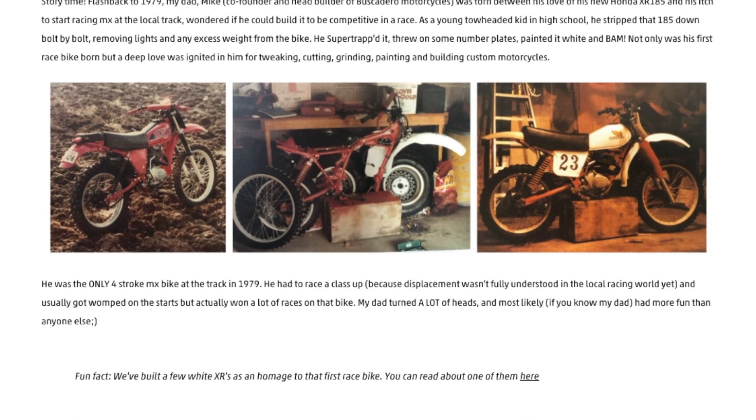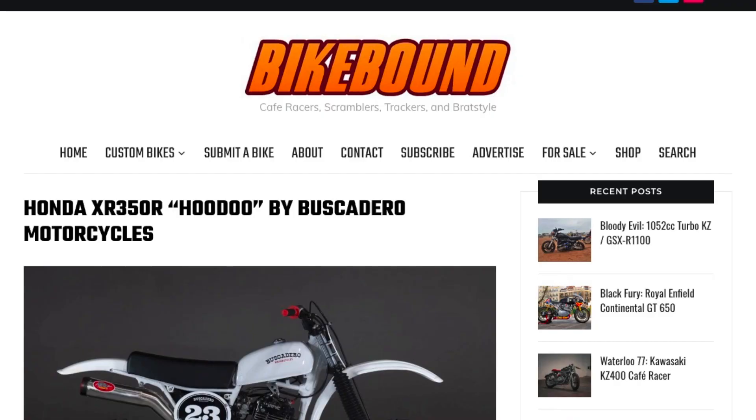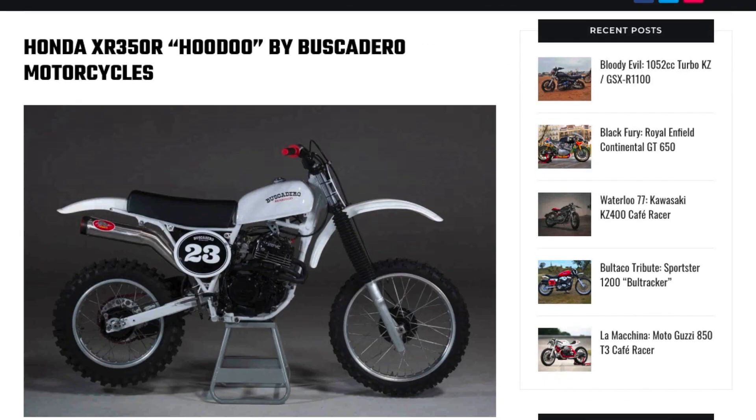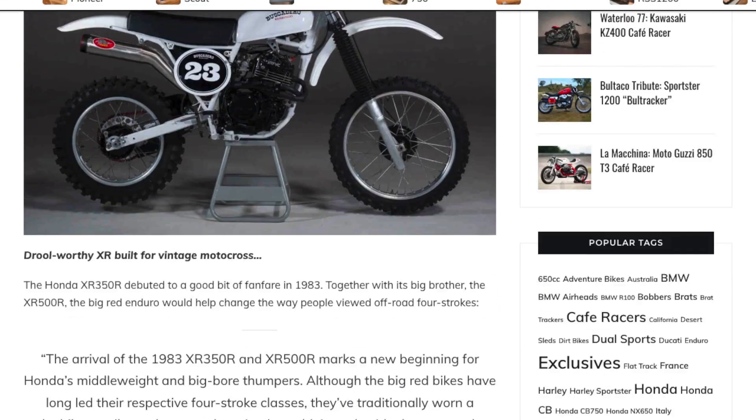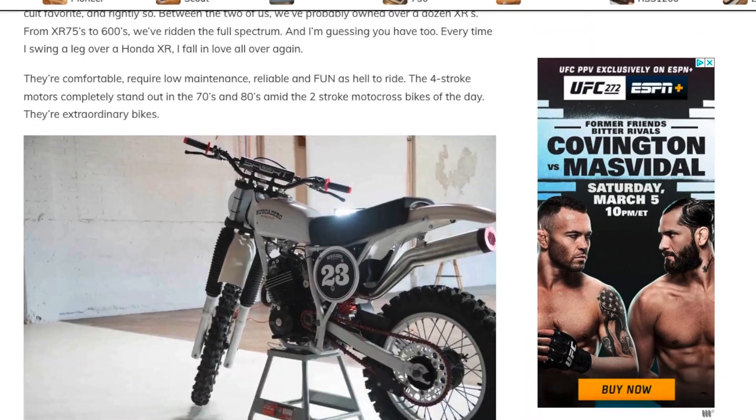You can read more about that story or learn more about our bikes on our website down in the description. We were lucky to have this bike featured by bikebound.com — we'll post a link to their article in the description as well. You should check that out. The only thing left now is to get it dirty.